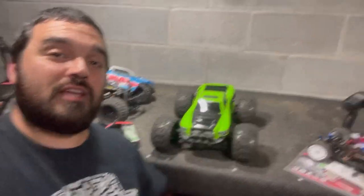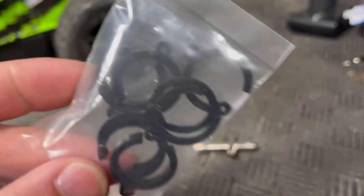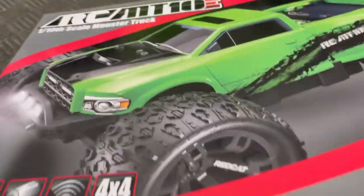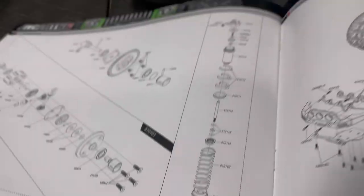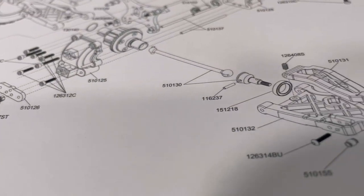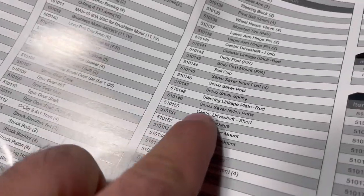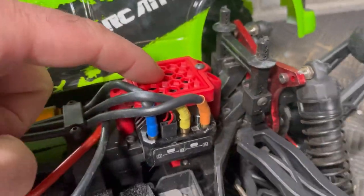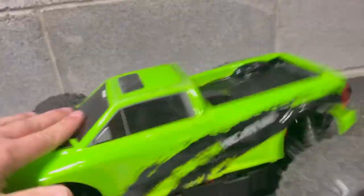I'm super impressed and happy with this purchase — it far exceeded my expectations. This is my first Redcat and it has definitely earned our respect. It also comes with preload adjustment clips for the shocks, a tire tool, and a colored instruction manual that gives you really clear part breakdowns with all part numbers and descriptions. It even comes with an optional filter you can put underneath to protect dust and debris from getting into your ESC fan — a little thing, but awesome.